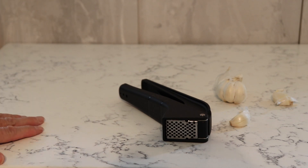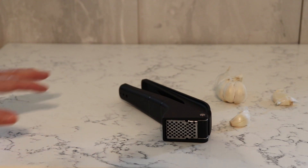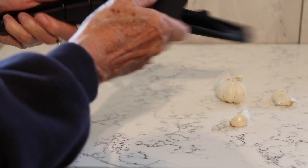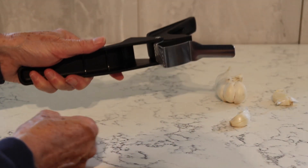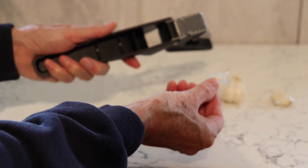Hi everyone. I'm just cooking dinner and I thought I'd share this with you — I'll show you how it works because I use it all the time and find it invaluable. It's my garlic star and it has more than just one use. You do use it obviously for pressing garlic, but I use a lot of garlic and I find it a real nuisance to try and get the skin off — or at least I did until I had this.